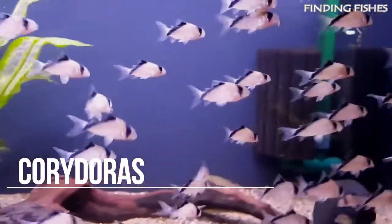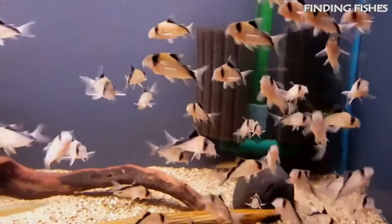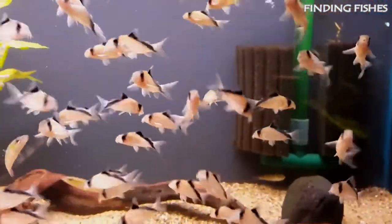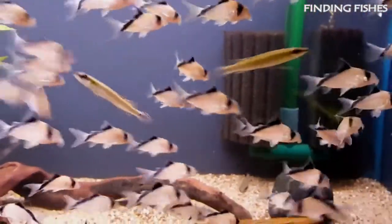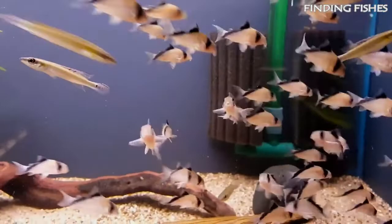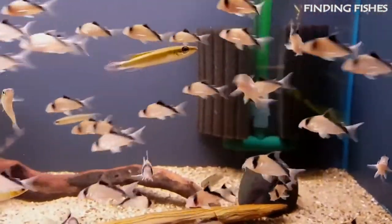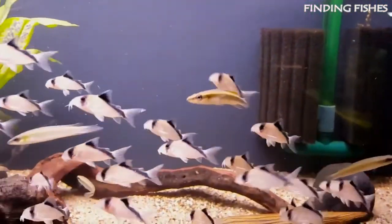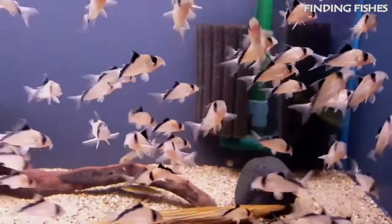Cory catfish are peaceful, hardy fish that don't harass their tank mates. They are popular amongst aquarists due to their calm temperaments and unique appearance. They are native to South America in regions east of the Andes Mountains, extending all the way to the Atlantic Ocean. They are bottom-dwelling fish that spend a lot of time hiding in caves or digging in the substrate. Cory catfish hide at the bottom of the tank during the day and shoal with other fish in the evening, making them a great tank mate for lemon tetra.